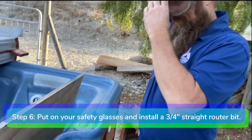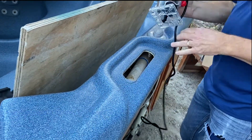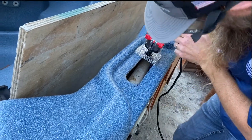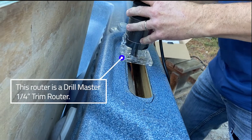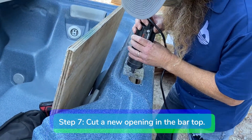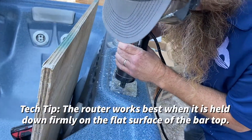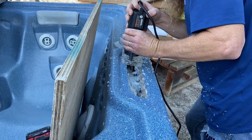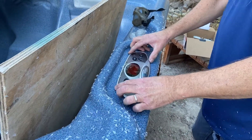Step 6. Put on your safety glasses and install a 3/4 inch straight router bit in your drill master quarter inch trim router. Step 7. Cut a new opening in the bar top by carefully cutting along the sharpie lines. The router works best when it is held down firmly on the flat surface of the bar top. Step 8. Check the fitment of the new control panel. Make sure it fits snugly in the new opening.